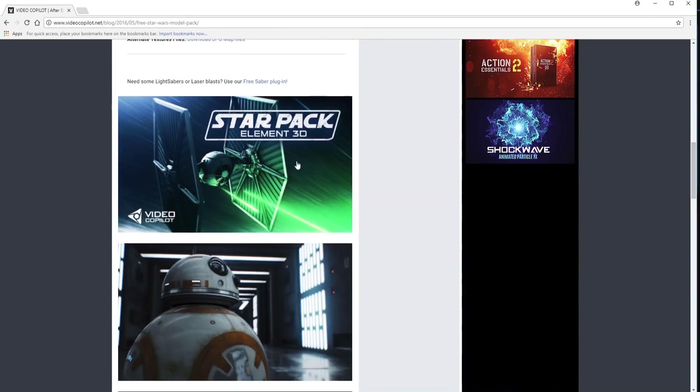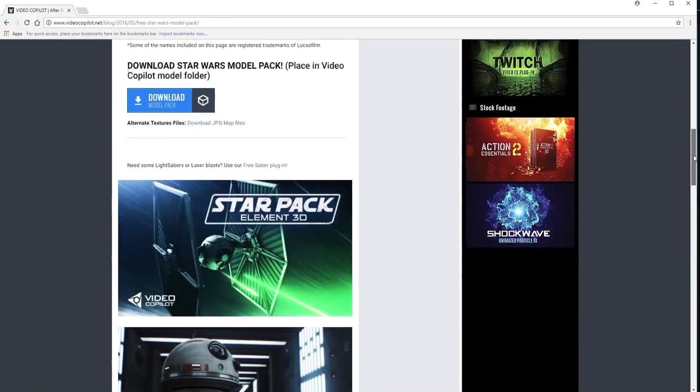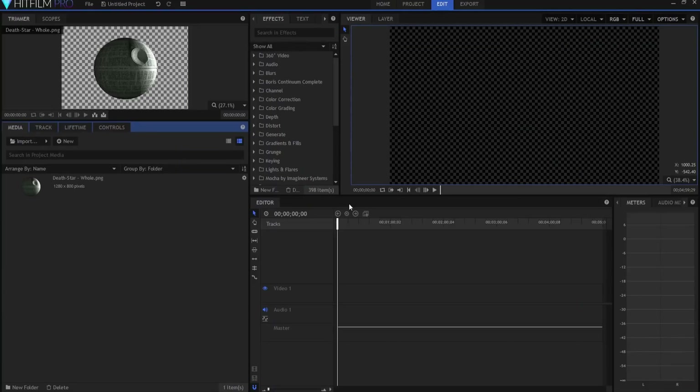Here it is — you've got the TIE Fighter, the BB-8, the Sabers, and what a beautiful X-Wing model. If you'd like to download it, click the download link for the model pack. It is 417 megabytes in a zip file that unpacks to 1,386 megabytes. You'll also want to download the JPEG map files, which are 169 megabytes unpacking to 180. That's a total of 586 megabytes unpacking to over one and a half gigabytes. Once you're ready, we go into HitFilm Pro 2017 and start working.